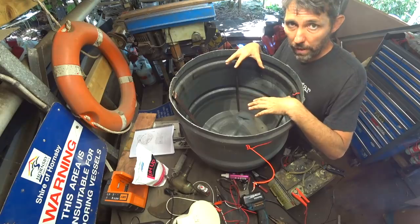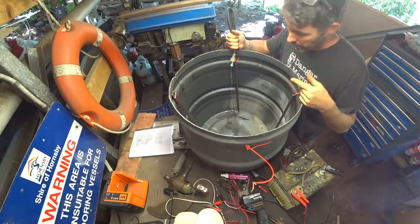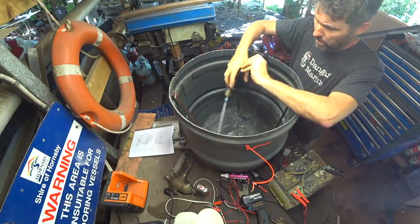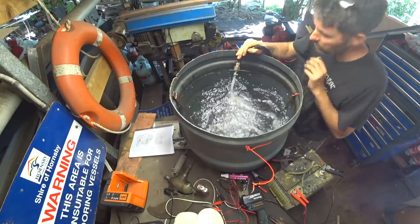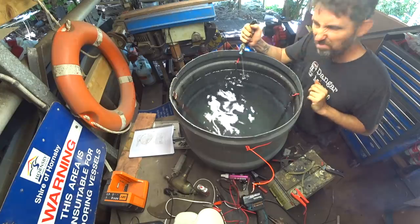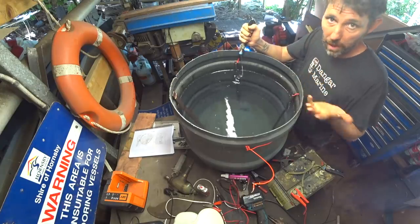Before I go any further I'm going to get our solution going. I'm going to start by putting about 40 litres of water into our tub — it's probably about 50 or 60 litres actually, but it's good to have the depth for the parts I'm doing.